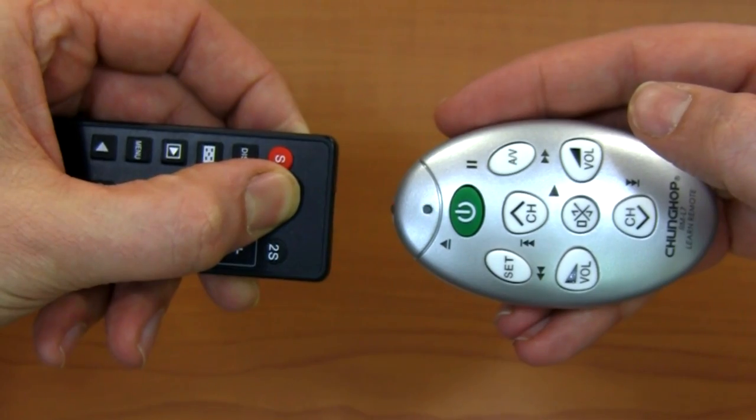I also discovered that this has more power and range than even one of my original remotes. So if you have a remote with a weak signal, teach it to this and those signals will be amplified. I know this only has eight buttons, but I had no problem teaching the most important functions of two remotes to this remote.